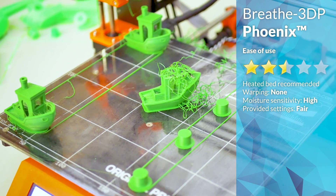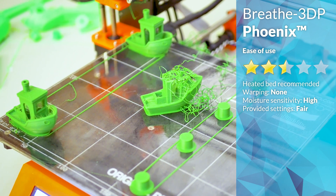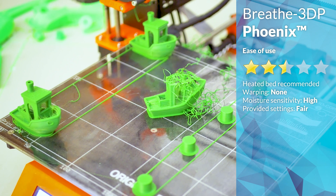Breathe 3DP recommend PEI as one of the surfaces to print onto, but I couldn't get it to stick, so I went back to glue stick, which worked fine.